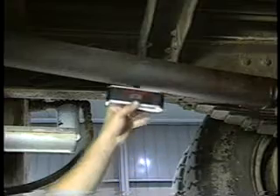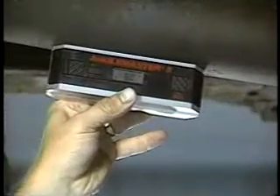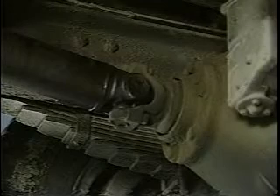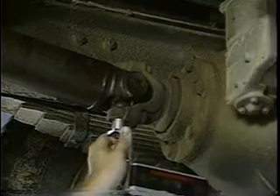Now the drive shaft. This slope measures eight degrees down. Finally, we'll measure the slope of the axle — the actual center line of the pinion shaft. This slope measures six degrees down.